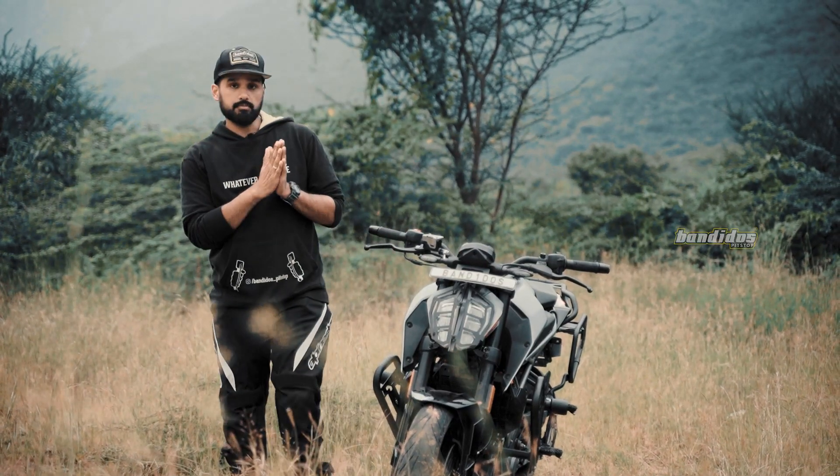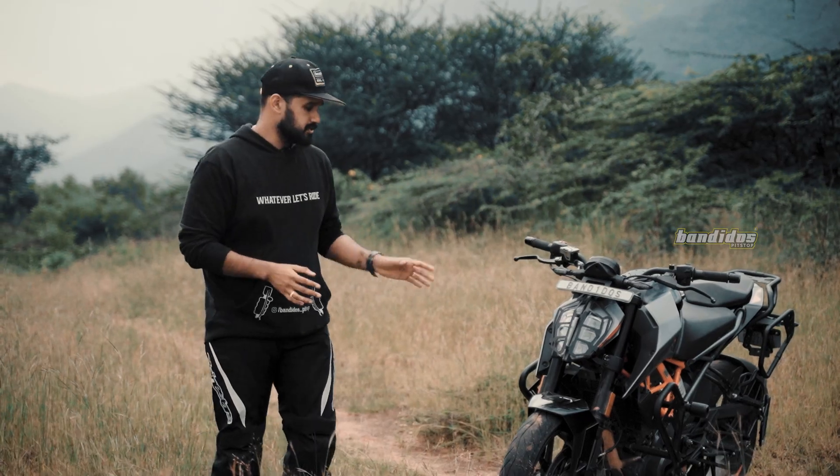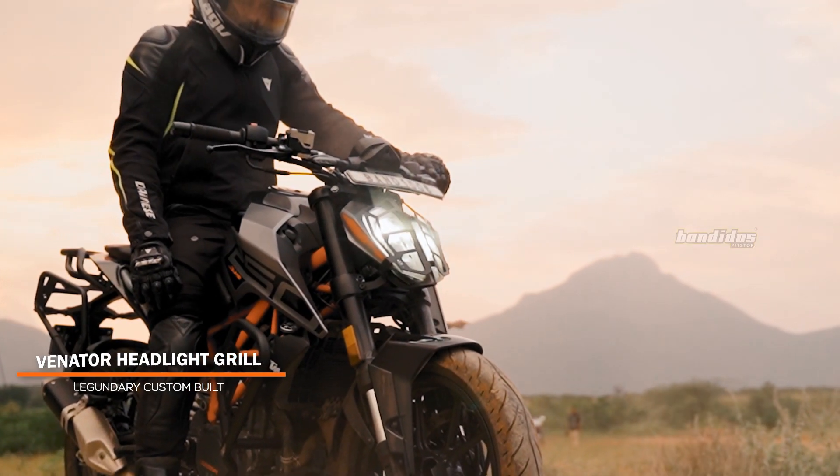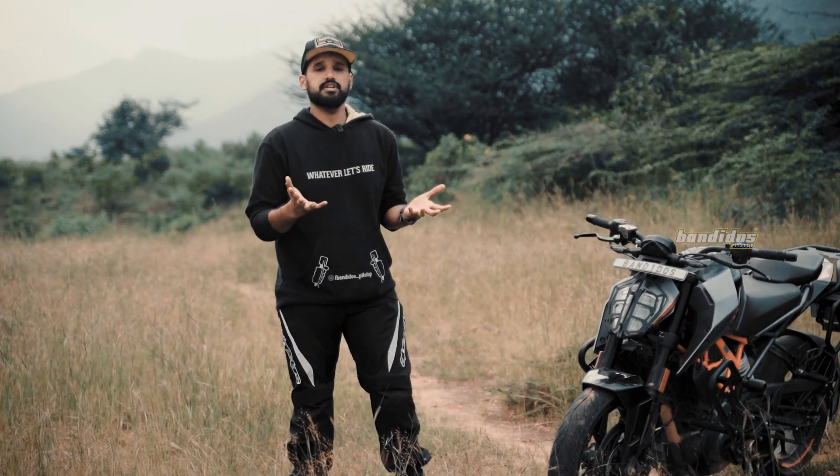As always, we'll begin from the front, and the first accessory we have is a headlight grill. What I really like about this headlight grill is its design because it actually complements the aggressive look of this motorcycle. Also, it protects your headlight, so that's an additional plus.